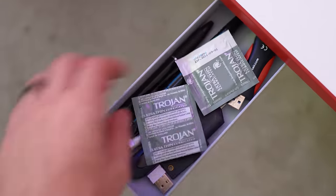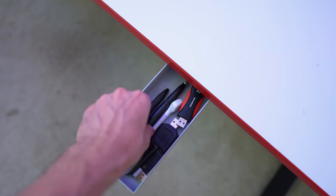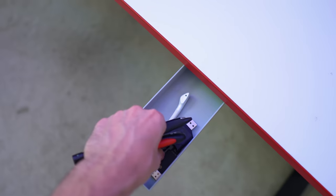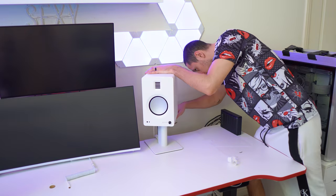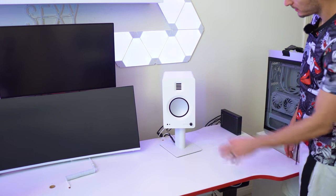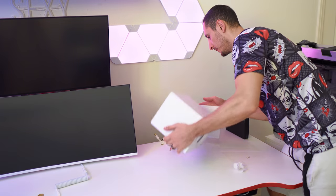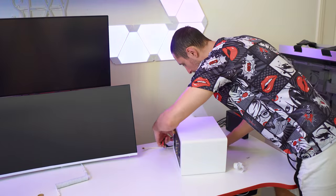I guess we can remove the stuff from the pencil drawer as well. I'm not going to use these anymore but we do need the pens and the USB drives in here. What am I going to do with these speakers? I'm not going to use them in the new setup, which is a shame. Maybe I'll give them to my wife — I think this will be a nice addition to her setup actually.